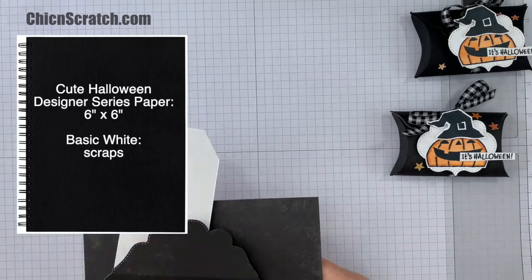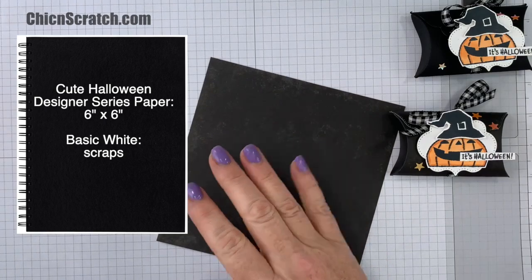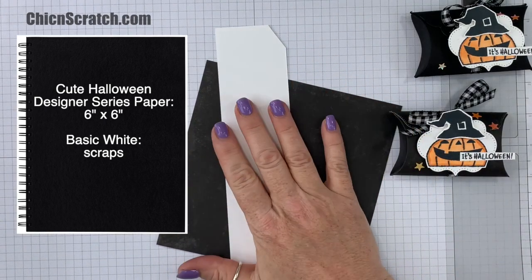We have the cute Halloween Designer Series Paper — this measures six by six. We have some scraps of Whisper White or Basic White, and that's it. Pretty simple, right?